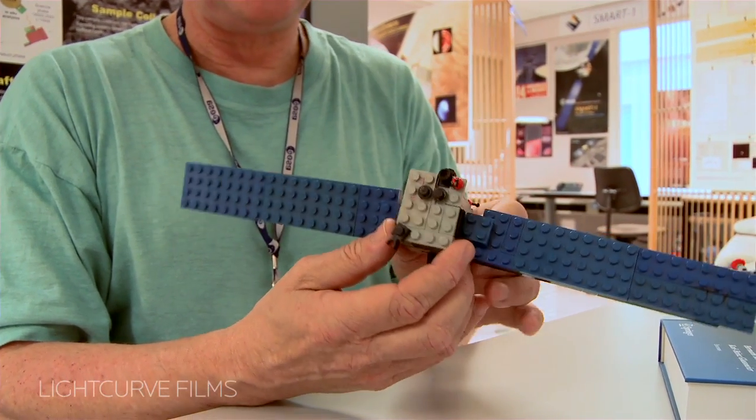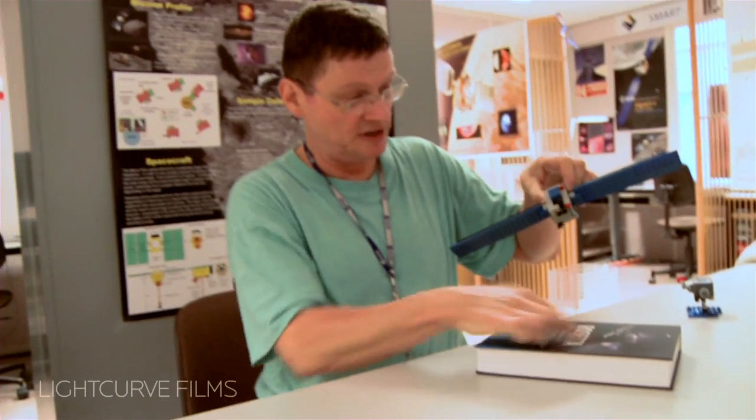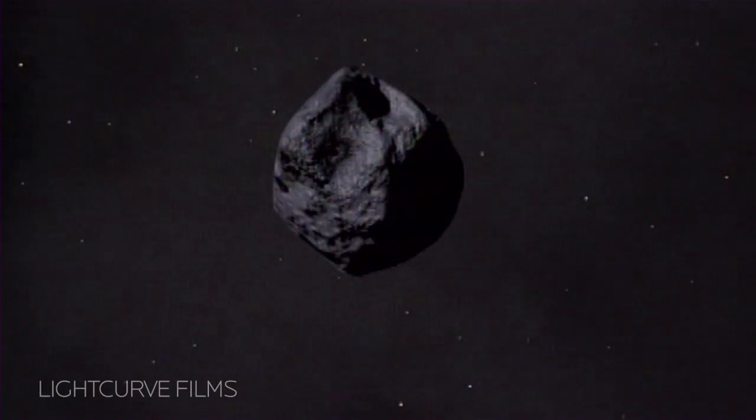So if I want to understand how I point to a certain object, say on my comet surface — there is my comet surface — I can rotate this little Lego spacecraft, and then I can check whether I can still point the antenna to the Earth. And this really helped me visualizing.